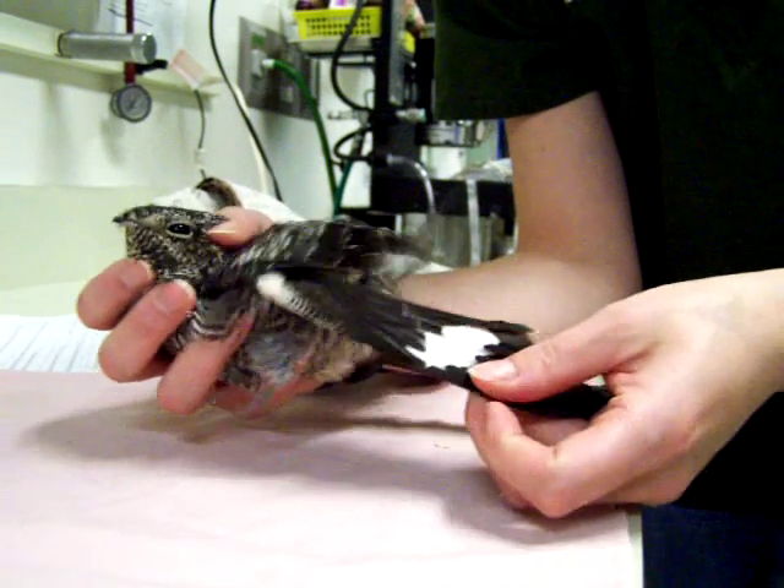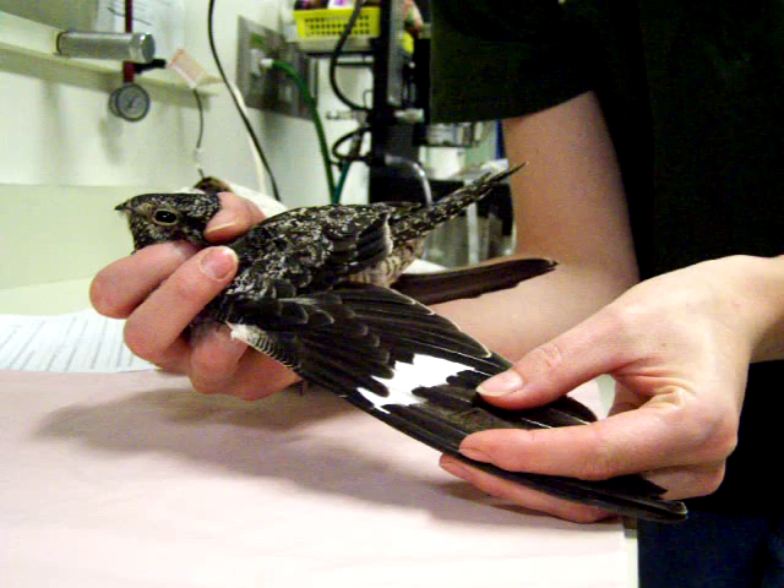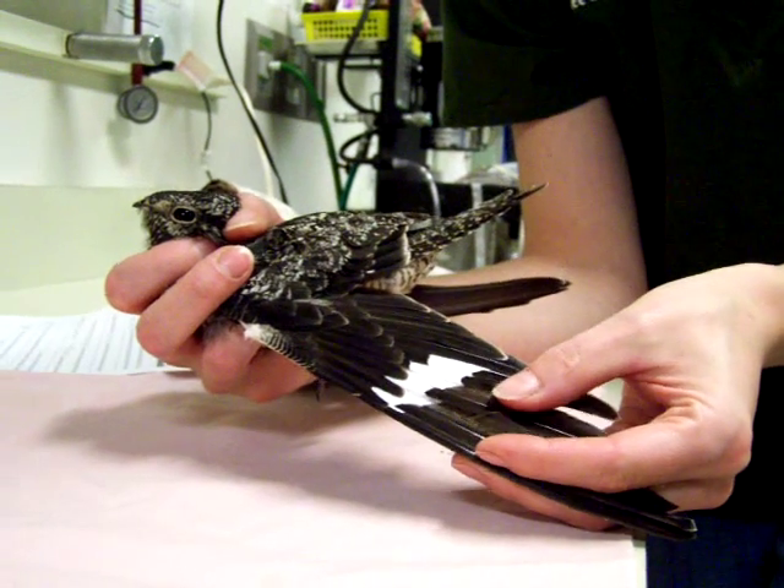We can tell right off the bat that this is an adult because of the wing bars. You can see the white spans several feathers there, so we're dealing with an adult.